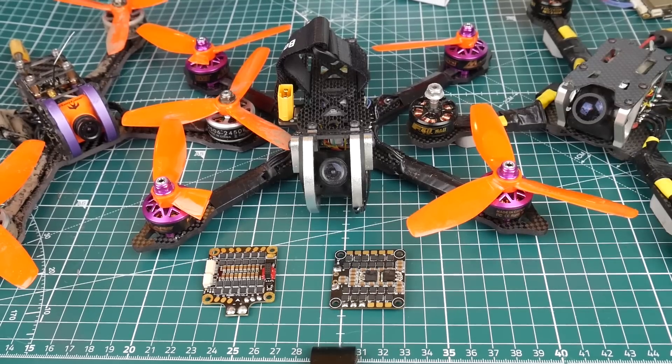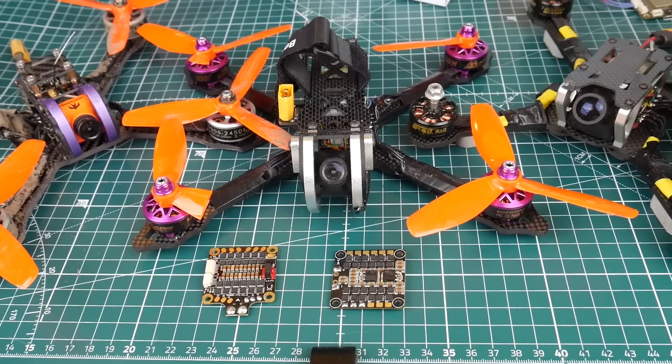Hi guys, welcome back to the channel. Today I'm going to be sharing my personal experience with some of the 4-in-1 ESCs that I have tested — real-world tested and bench tested. I'm going to share my experience with each and every one of them, and which one I would actually go and grab right now if I had the choice.